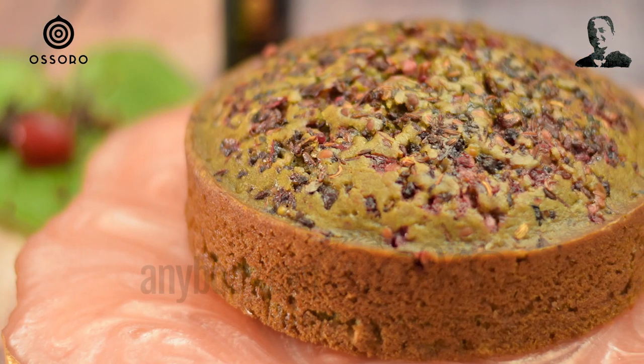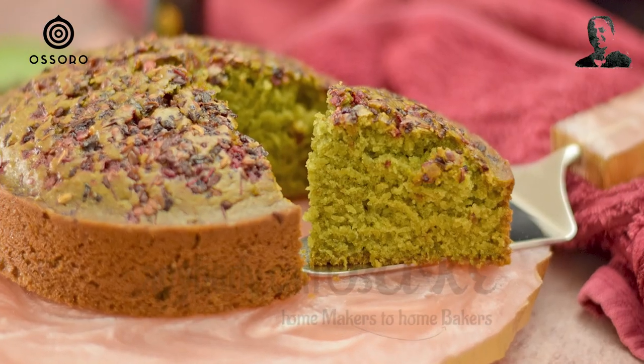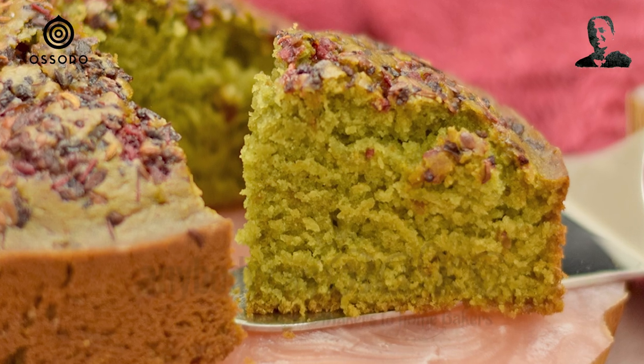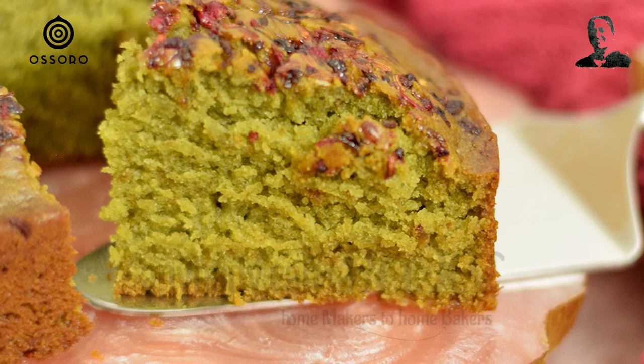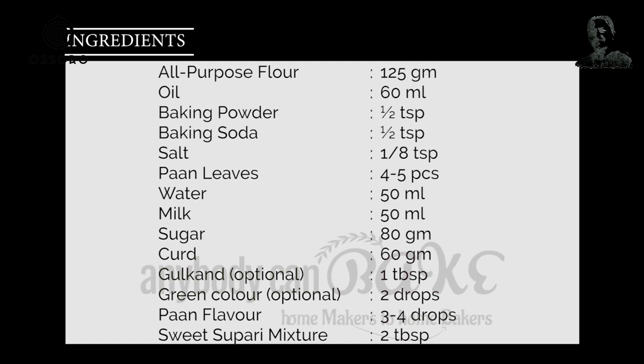Paan is a popular mouth freshener, but who has imagined that someday someone will make a cake using it? When I heard about this unique flavor in cakes, I was all tempted to try it and experience it. To my surprise, it was far better than my expectations. So today I am going to share my proven recipe of awesome eggless paan cake with you all. Let's get started.